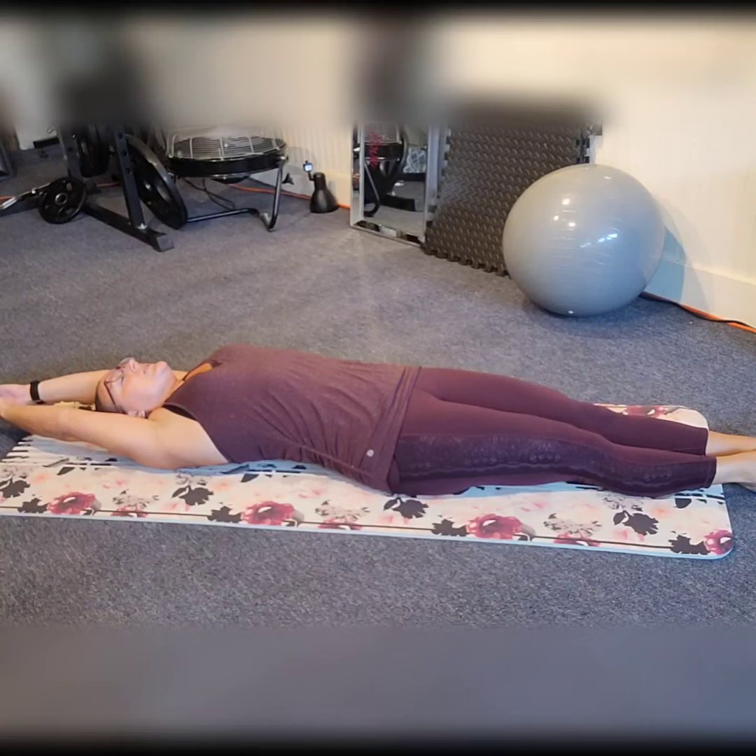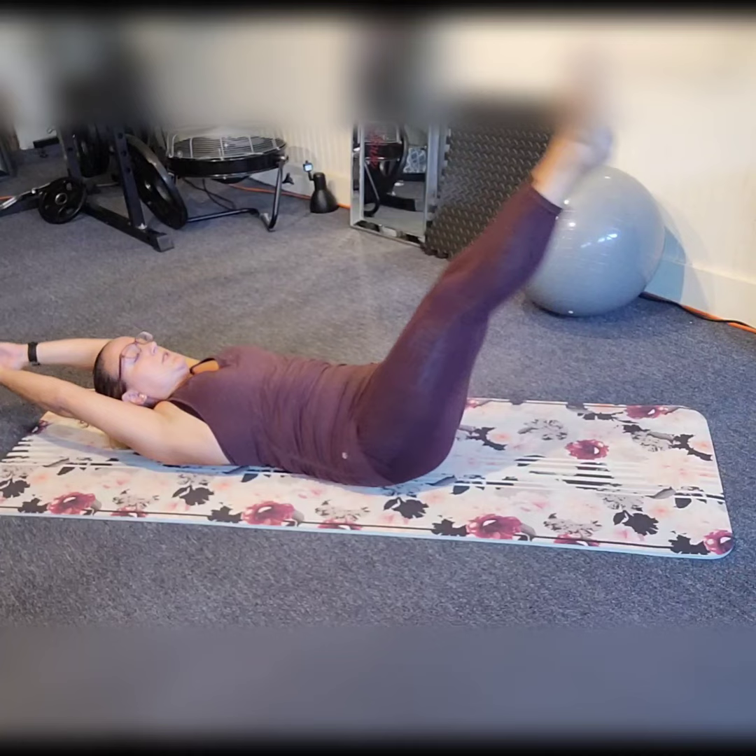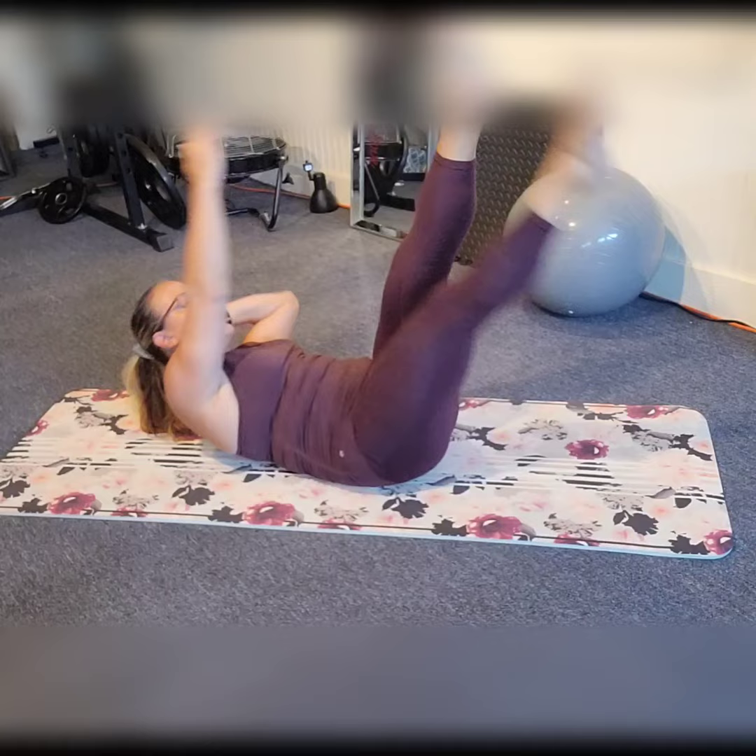Big breath in. Stretch out your center — everything in the middle opens up. We're going to go right into the first breath. Swing those legs up. Going right and left. If you need some neck support, one hand behind the head. We're going to speed it up.